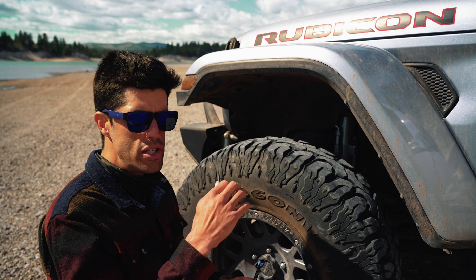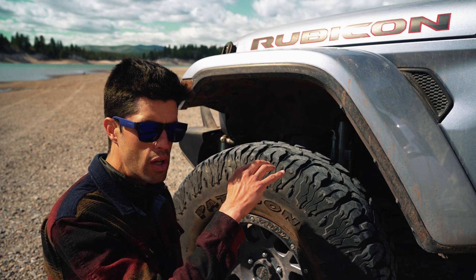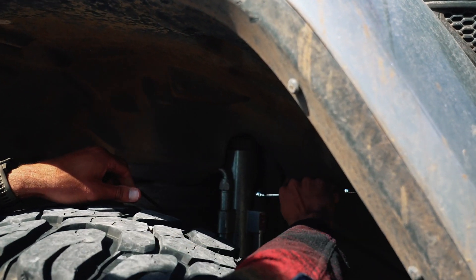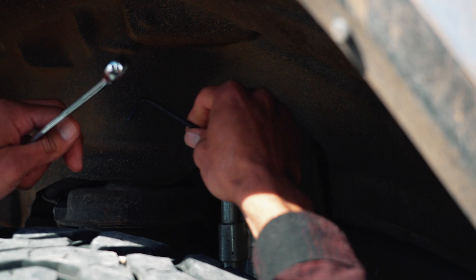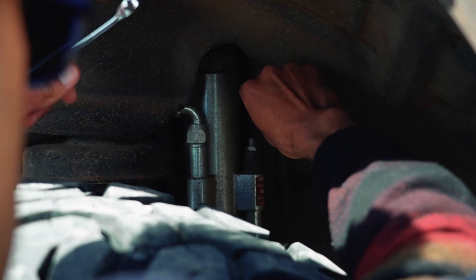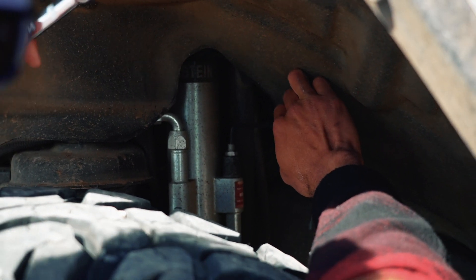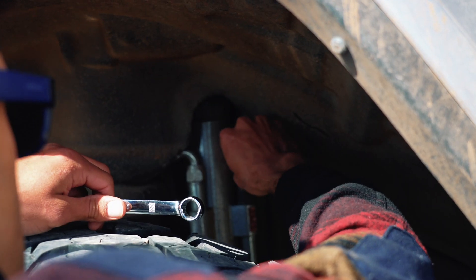Compression seems fine so far on a lot of the action, but with the body roll happening we're going to attempt to increase the rebound a little bit and see what that does. Loosening the bolt here — Bilstein said they should have adjustable knobs for this setup but we haven't seen them yet. Turning in will increase the rebound. We're currently at five clicks out from fully closed, and we're going to go to about seven.